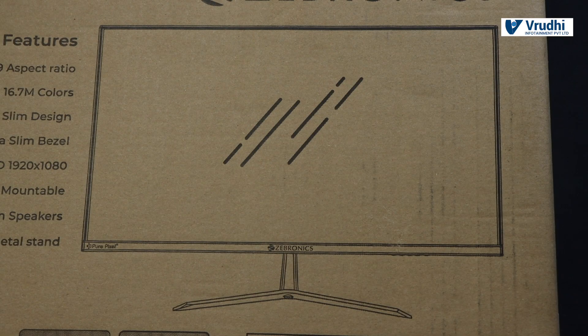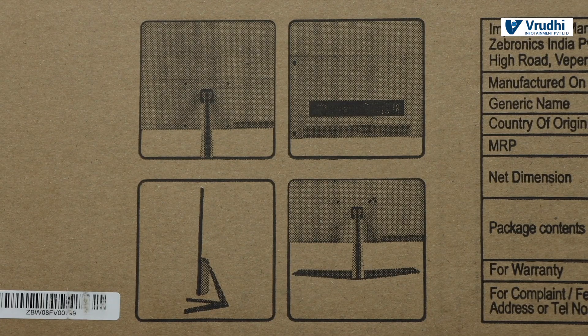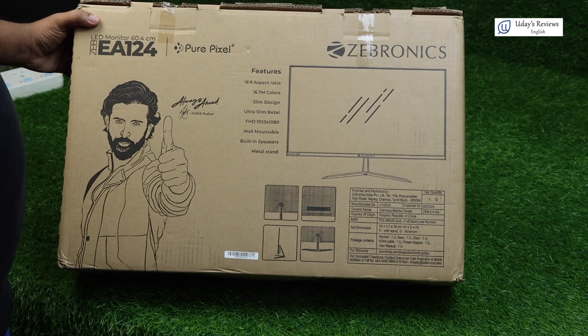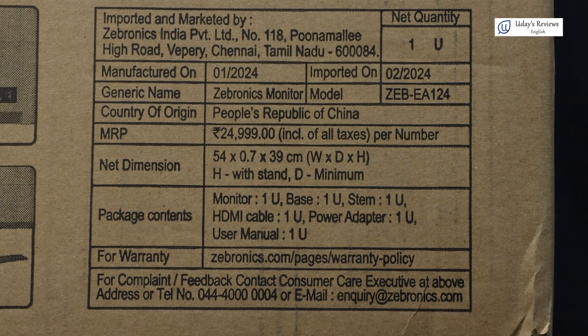There is an image showing how to install the metal stand to the monitor. It says it is imported and marketed by Zebronics India Private Limited, and its office is at Chennai. It is manufactured on January 1st, 2024 and imported on February 2nd, 2024. The generic name is Zebronics Monitor, model name is ZEBEA124, and it is from People's Republic of China. The price is ₹25,000.